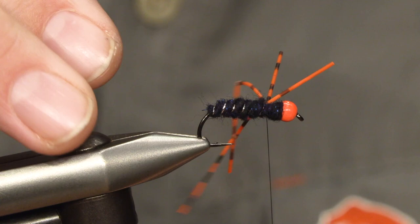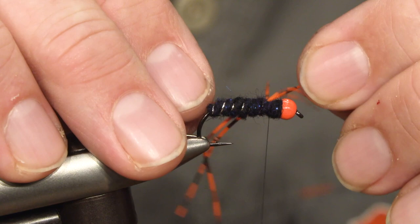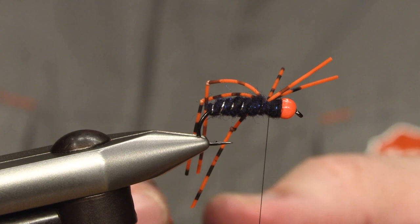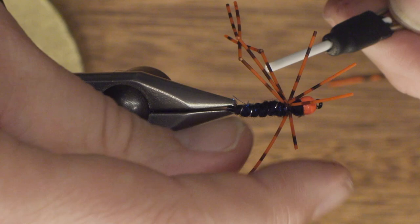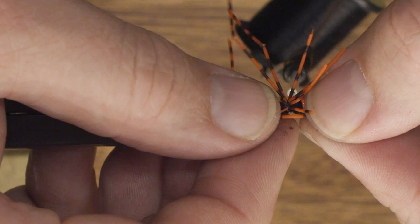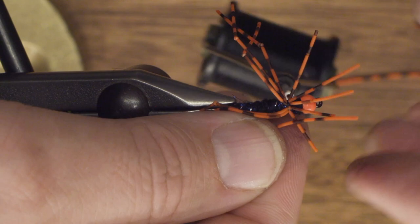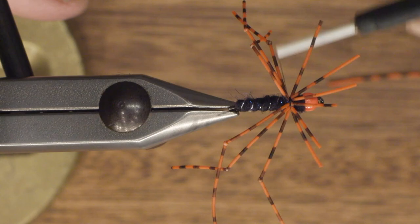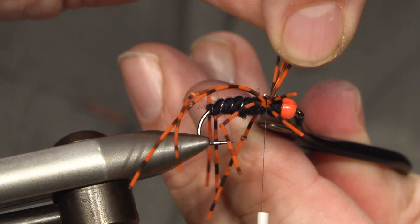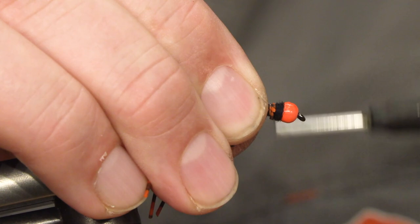I will do sort of three legs on each side, and try to make them stand out as much as possible. And then we have three for the other side. The more the legs stand out, the more movement you will get in the fly when you fish it. And the last one — secure. Then we cut off the waste and tie down the end of the rubber.